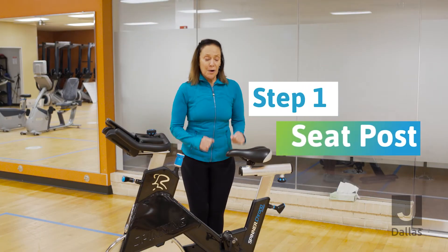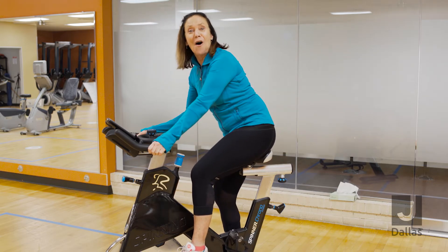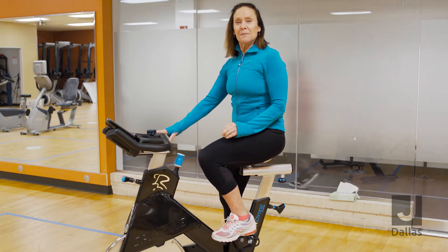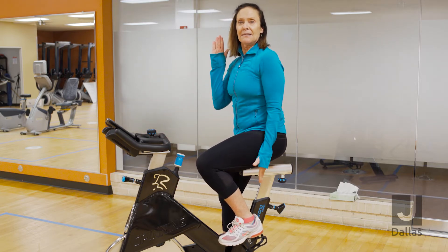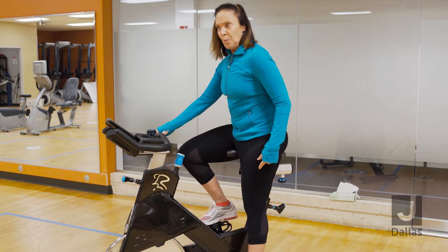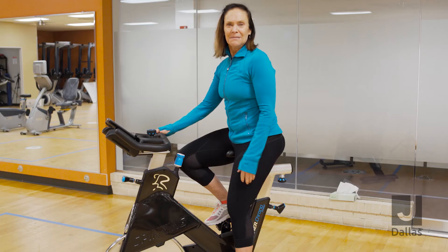Let's check to be sure that our seat post is correct. I'm going to straddle the bike and sit the larger part of my rear end on the largest part of the saddle — you want to make sure the two match. To check the seat post, take the crank arms to a 12 and 6 angle, which is straight up and down. My heel is on the flip side of the pedal, and I'm looking for a 25 to 35 degree bend in my knee. As you can see, the seat post is correct.